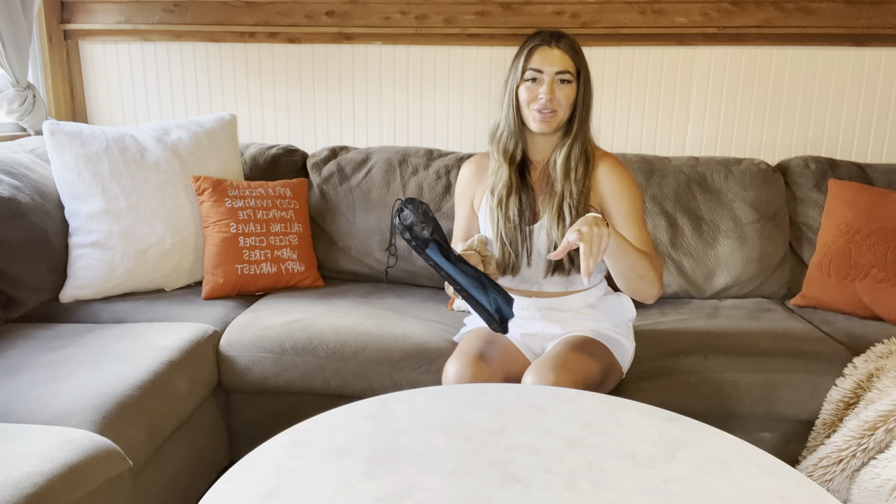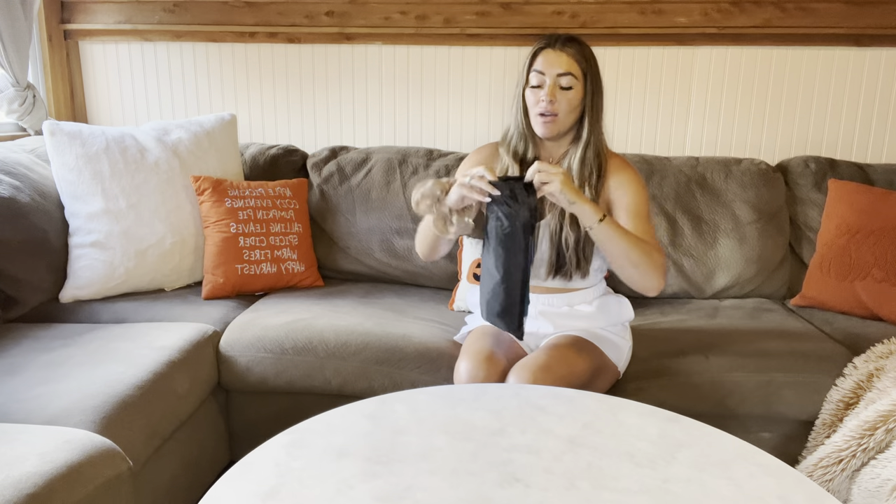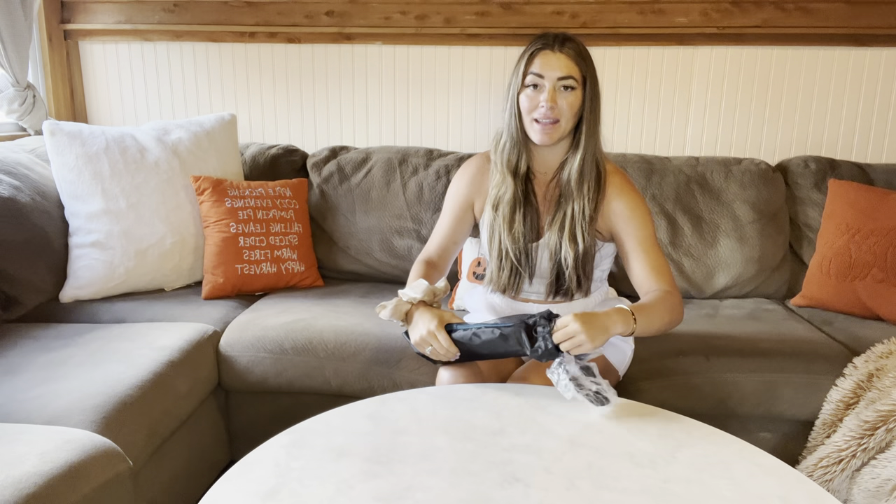Hi, I got something really cool to show you. This is something that I probably couldn't live without going camping. We camp a lot and this has been amazing.